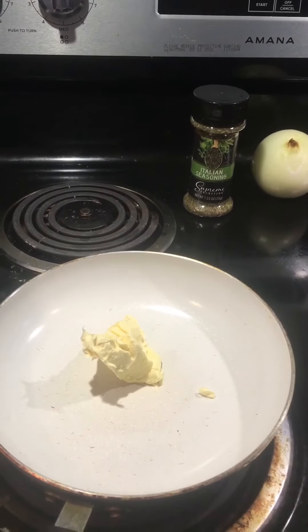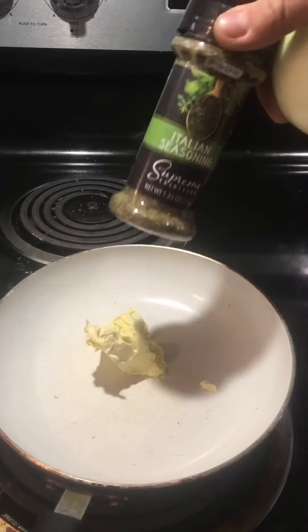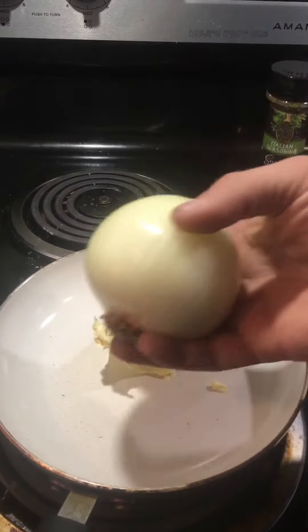Alright, so the ingredients you're going to need first are: you're going to need some butter, you're going to need an onion, and you're going to need some Italian seasoning. So we're going to chop this onion up into pieces.